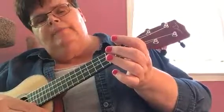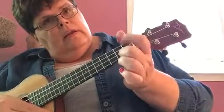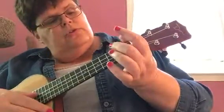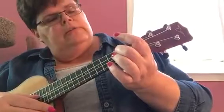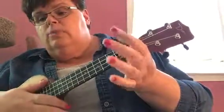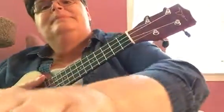We're going from string 1 — three notes on string 1, then string 2 — three notes on string 2, two notes on string 3. We don't hit the G note at all, because we're playing in the key of C. Thank you.